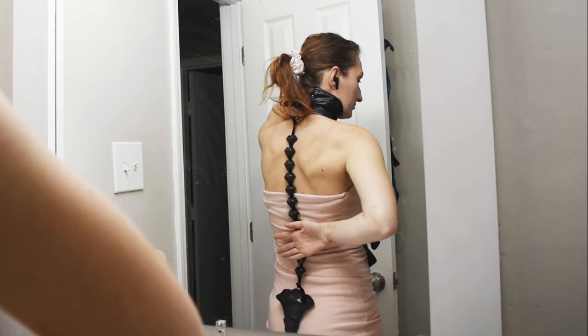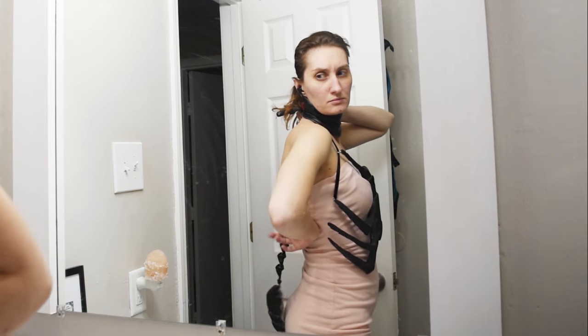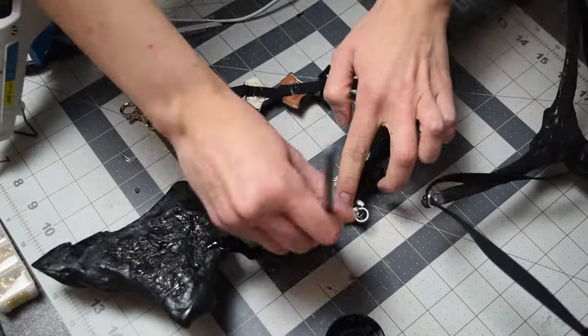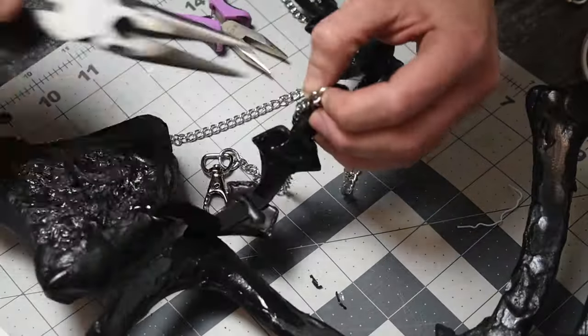When everything was assembled, I did a quick fit test and realized the spine was just kind of dangling and spinning. So I needed to make sure the backs of all the spine pieces were painted, and I needed to pull the spine in so it would fit better. I remedied that by adding two jump links, painting the backs, and attaching chains that I could clip to the ribs.